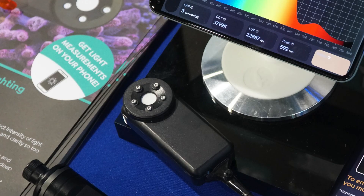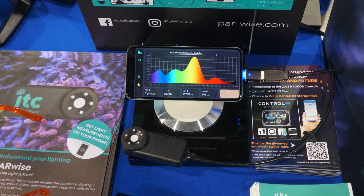Parwise itself is a little sensor. This is a pre-production model that I managed to tease out of the guys to bring over here. And Parwise is going to be a cool tool because you can plug it into phones.